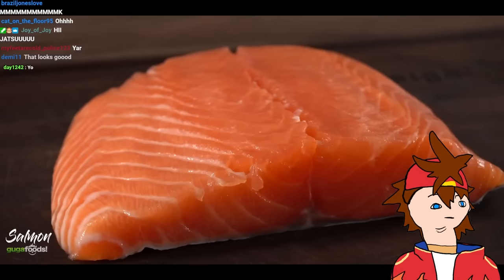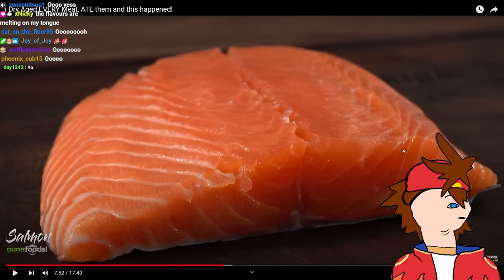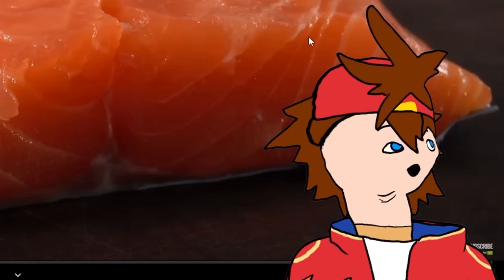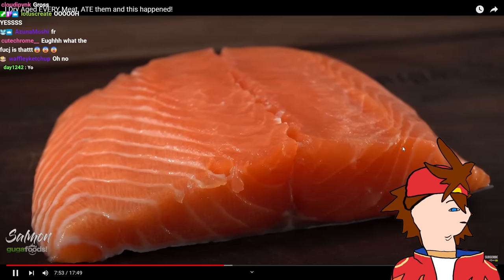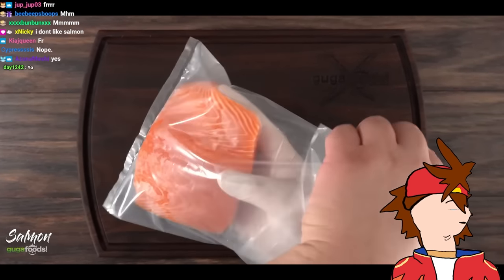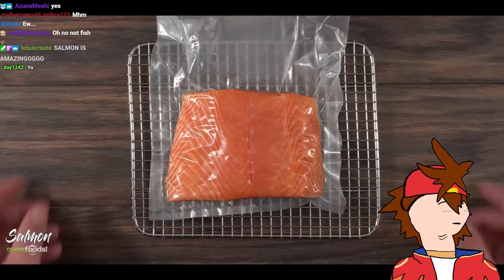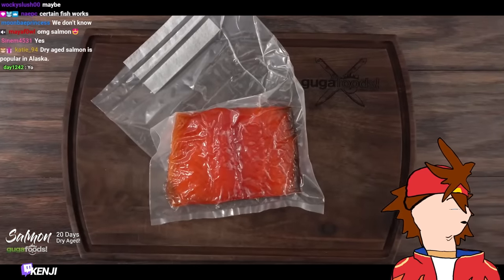Here we have salmon — one of my favorite fish to eat. Smoked, dry aged — I don't think seafood works with dry aging, it's too small and it's mostly moisture. Maybe I'm wrong. After putting it in the membrane I put it in my refrigerator to sit for a total of 20 days. Once the time was up I removed it from the refrigerator — the color is very interesting, it almost looks translucent.